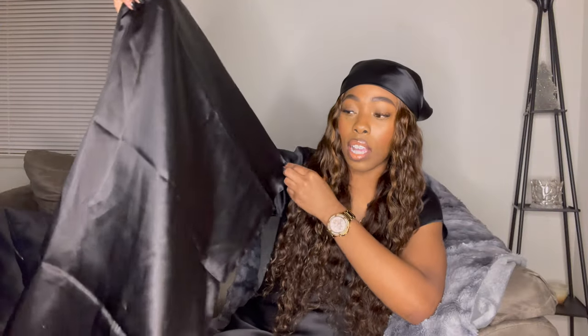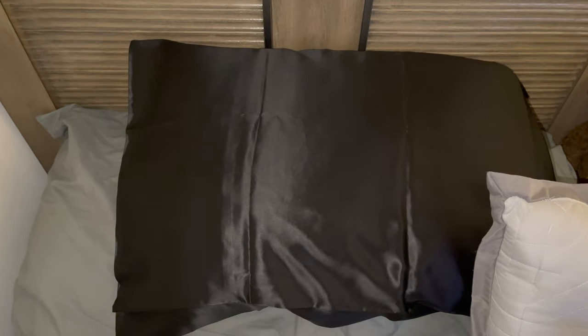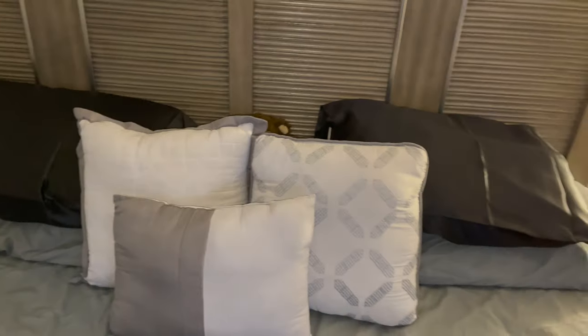The pillow covers are really silky, obviously really soft, really chic and classy. The only thing is they didn't fit all the way on my pillow, which is unfortunately the only downside, but they still come in use because we switch our pillows all the time and I'm still able to get them on — they just don't fit perfectly perfectly.